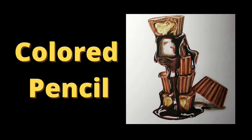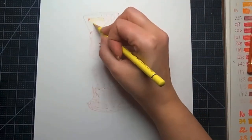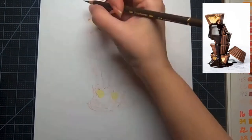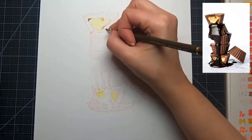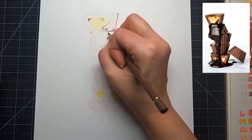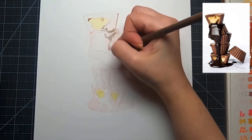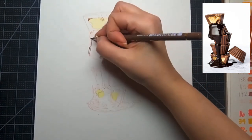Hi guys, welcome to my channel. My name is Michelle Morius and I make art tutorials that are fun, easy, and accessible for everyone. Today we're going to be doing Reese's peanut butter cups drenched in chocolate in Polychromos color pencils. Before we get into the video, please subscribe to my channel, leave a comment below, and smash that like button.